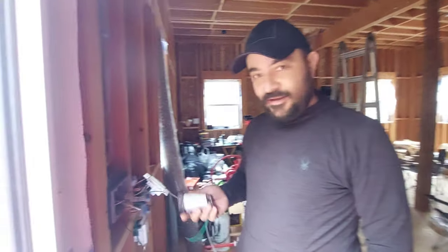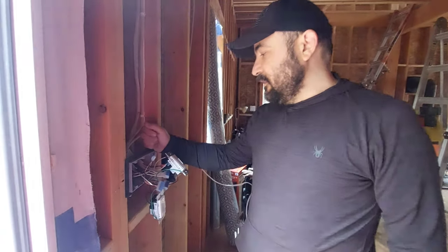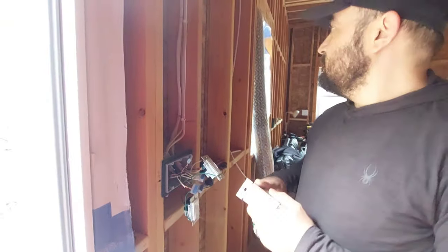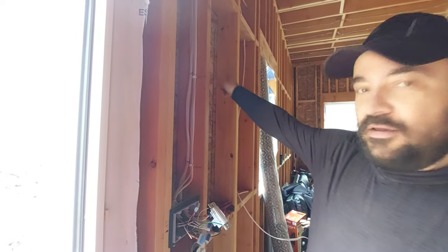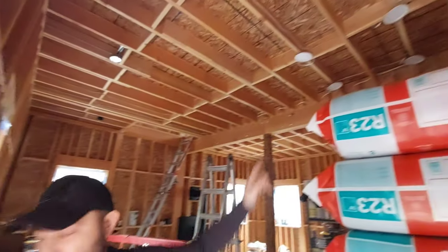Outside it's raining and I'm doing the electrical. Over here I'm going to have three switches: one is going to be for the light outside on the back of the house, one is going to be for the breakfast area, and one is going to be for the kitchen light.